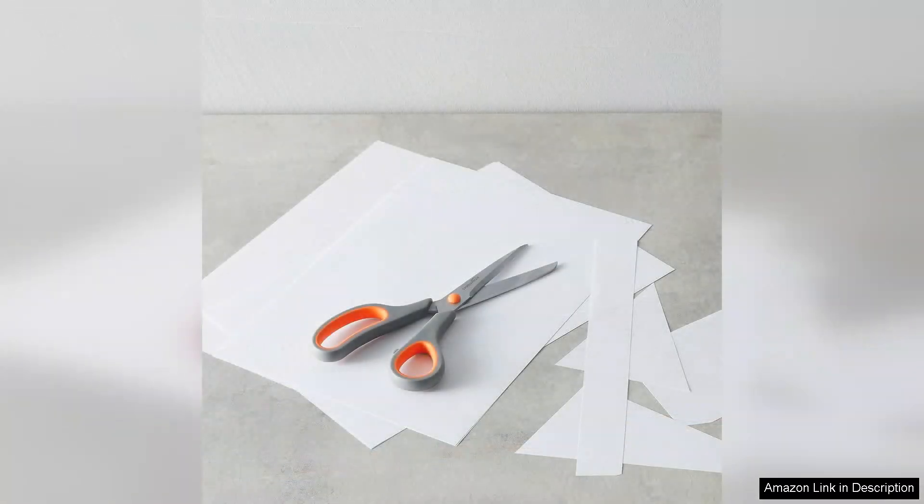In terms of value, these scissors are remarkably affordable without compromising quality. They are a great addition to any office supply collection, and I believe they are suitable for anyone looking for reliable and stylish scissors. Overall, the Amazon Basics multi-purpose comfort grip scissors exceed my expectations. They deliver excellent performance, comfort and durability at a reasonable price, and I highly recommend them to anyone in need of dependable scissors for everyday use.